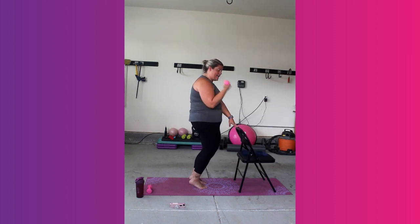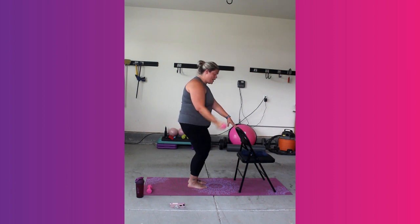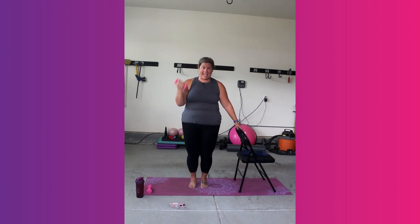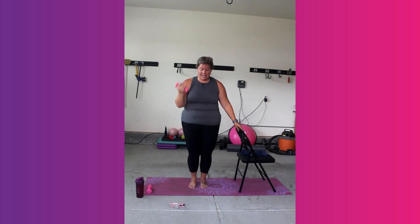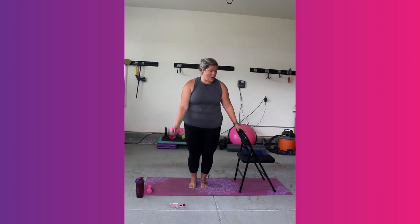Heels stay up if you can. Option: you drop them. Stay here for 20 more seconds. You can do that. Last 10, 9, 8, 7, 6, 5 — come on, stay with me here.